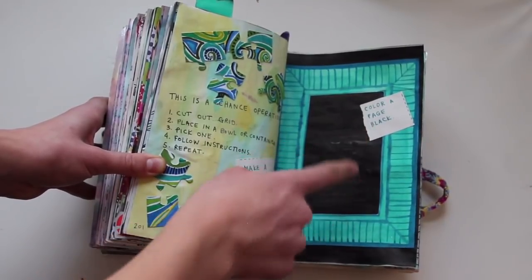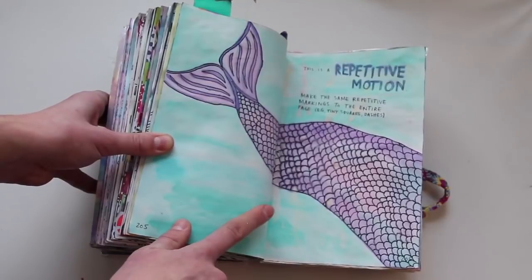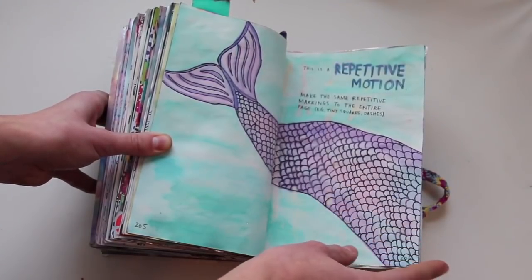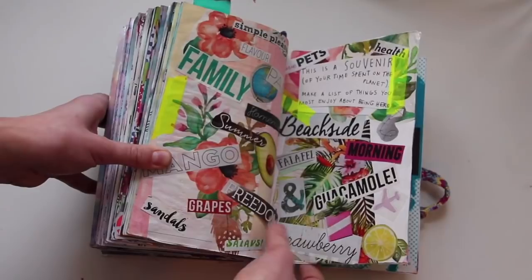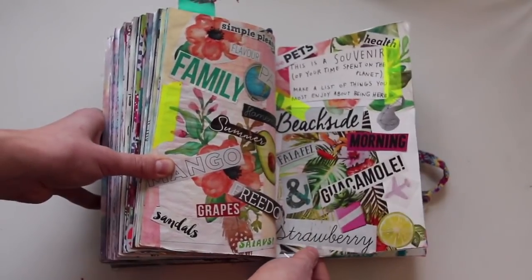So this one says 'make a jigsaw puzzle — color a page black.' This is a repetitive motion, and yet again I drew another mermaid tail — I think that's the third mermaid in here — but the repetitive motion was the fish scales. This is a souvenir of time spent on the planet — make a list of things I really like. These aren't all the things; they're just some words from magazines that I liked, and I put them in here.